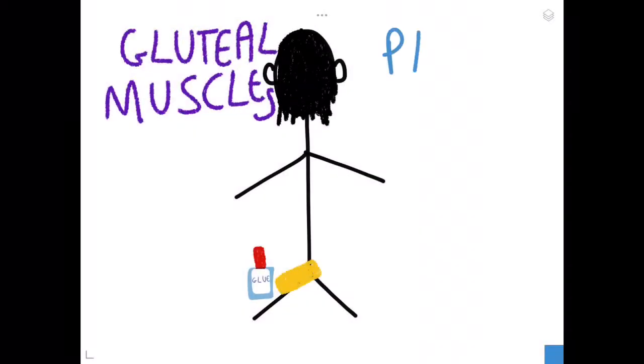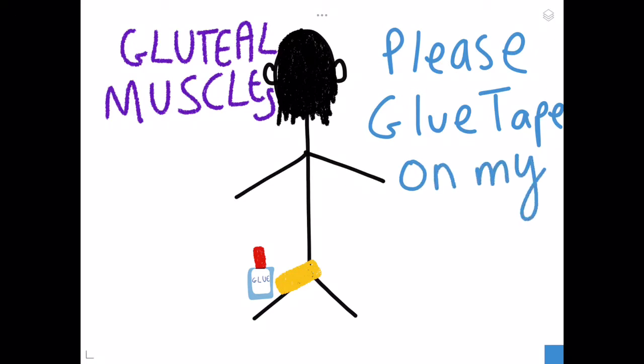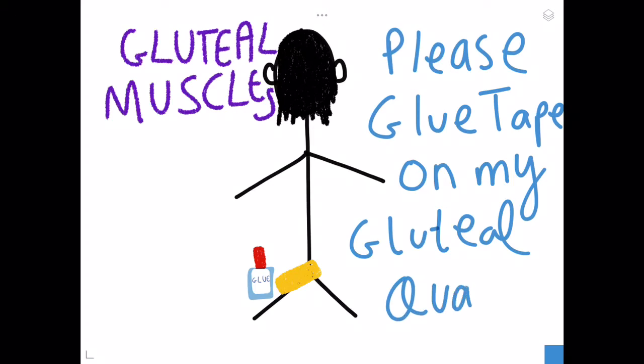Assalamu alaikum and hello! Today we're going to be doing a mnemonic for the gluteal muscles. The mnemonic is 'Please Glue Tape On My Gluteal Quads.' As you can see, this is a person with tape on their gluteal region and there's glue there, so just remember: please glue tape on my gluteal quads.